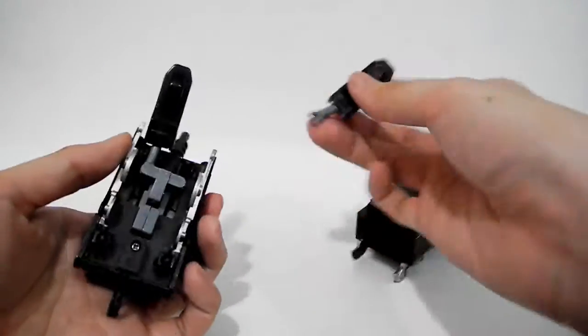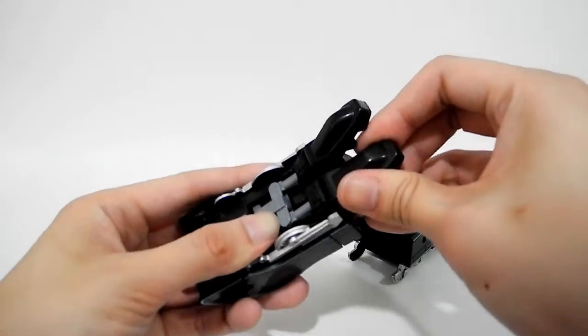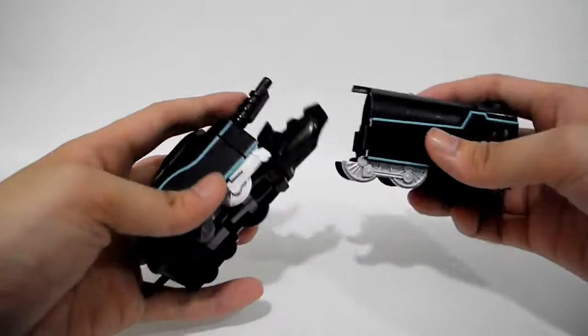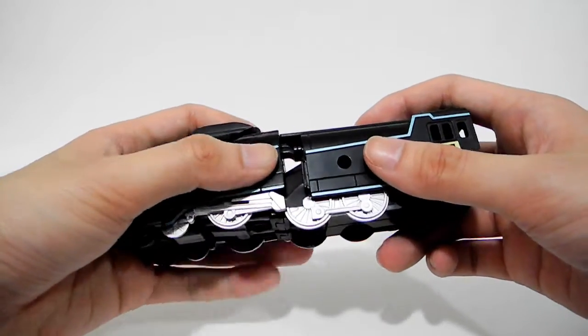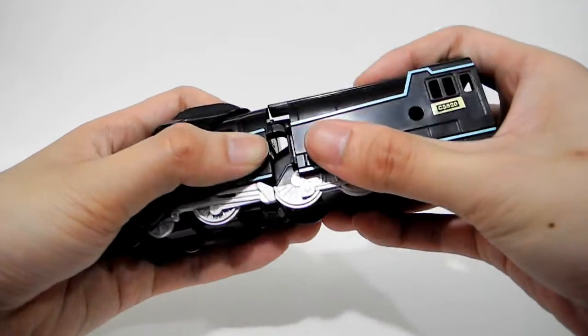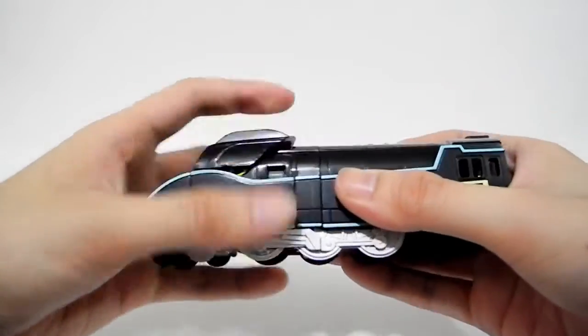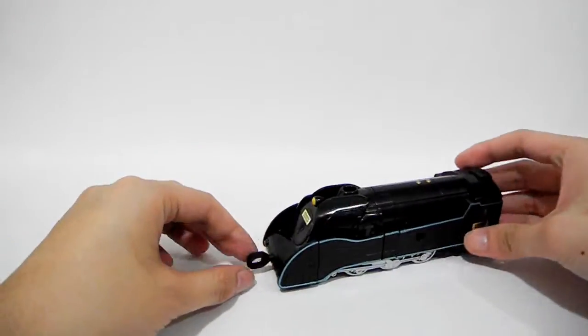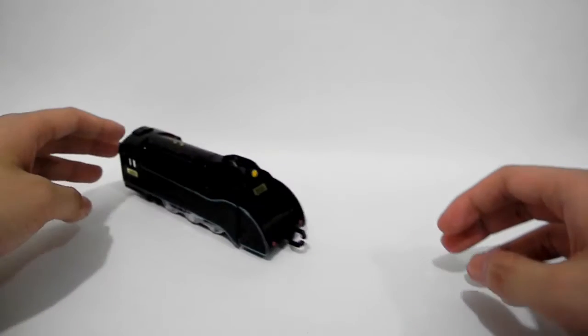Oops. His feet are loosened out. Let's put it back. And also put the carriage on. And this is the outlook of Rookery.